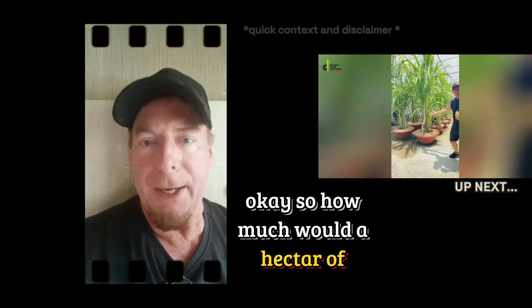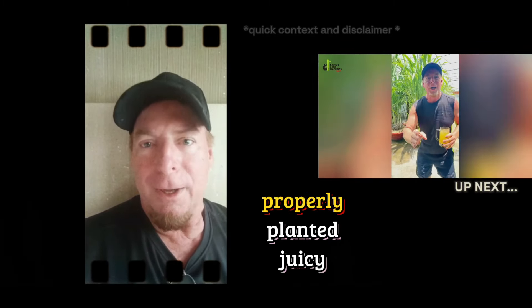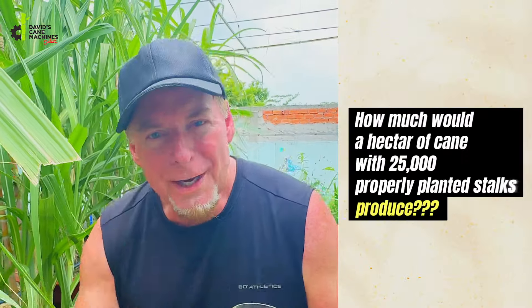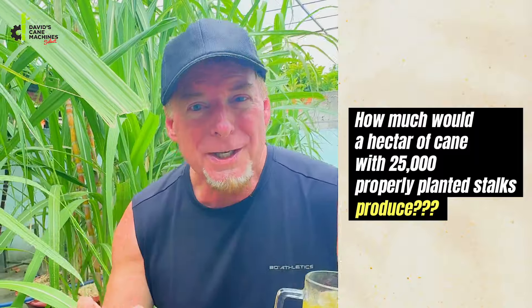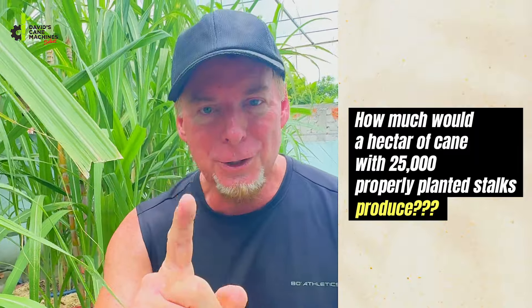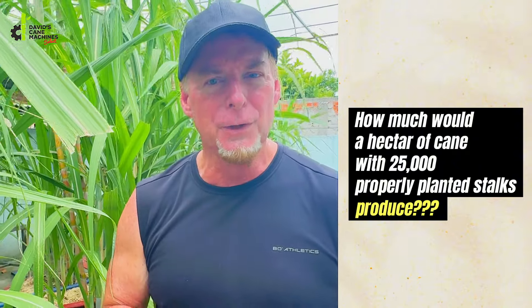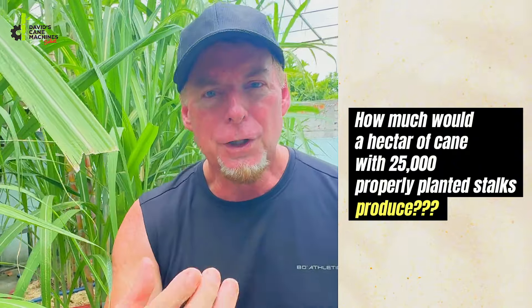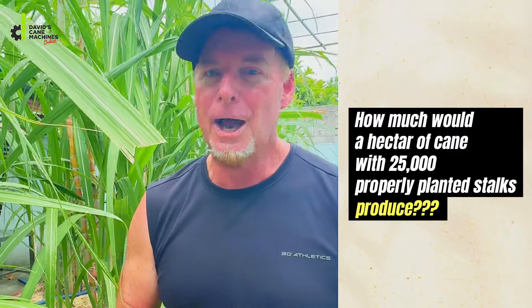So how much would a hectare of cane with 25,000 properly planted juicy stalks produce? In one hectare of sugar cane you could get as many as 25,000 properly planted stalks. Do the math — two canes created $105 US dollars of sugar cane juice, so 25,000 would create how much?